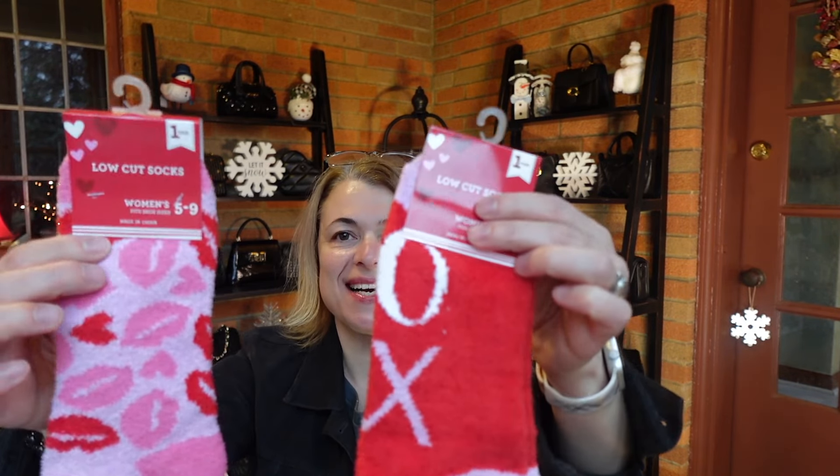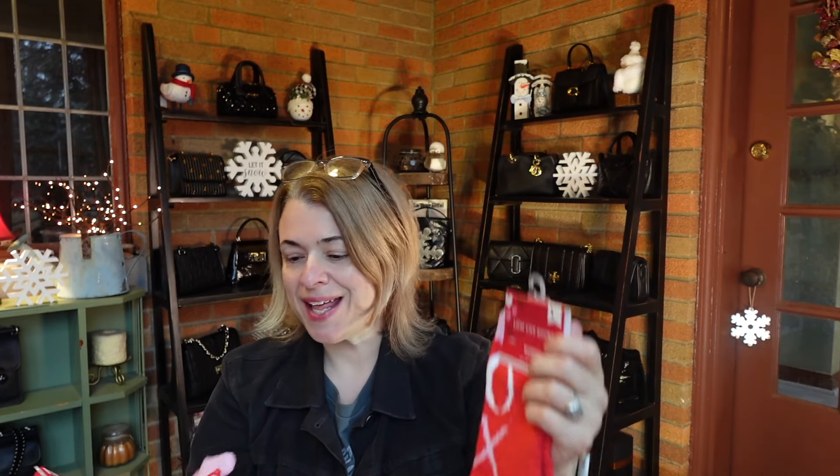Oh how fun, look at these little socks — these are adorable! This one is the little XOXO, and this one has lip prints all over it. They're so soft — super soft. Thanks Winnie, I love it. And here is the last package.